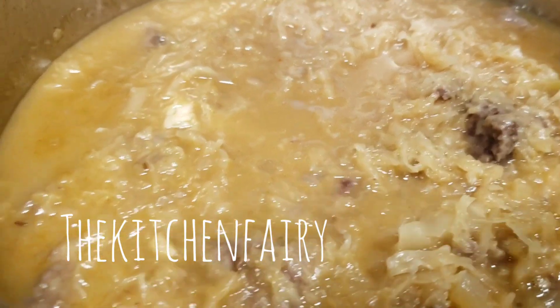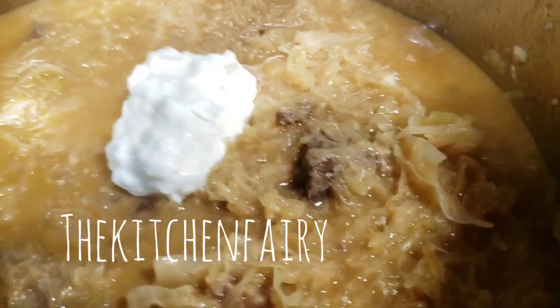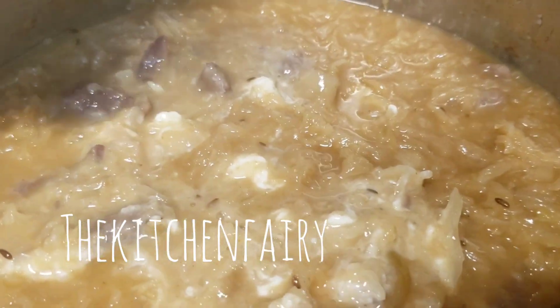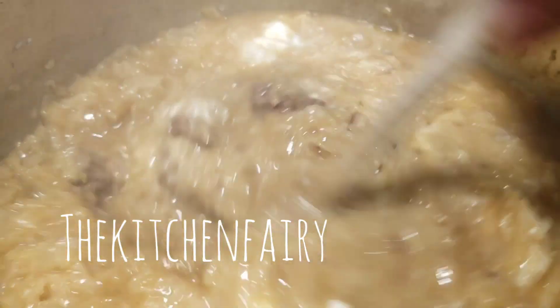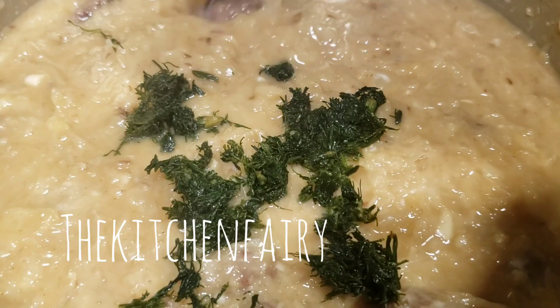Once the Szekelykaposzta is cooked, open the lid and add in the sour cream and flour mixture, mixing it in while it's still boiling hot. You can add more sour cream when you serve it — for now three tablespoons is enough. You can see the steam is still coming out. Add in chopped dill — you can use fresh, frozen, or dry — and you can mix it now or later when you serve, it's up to you.